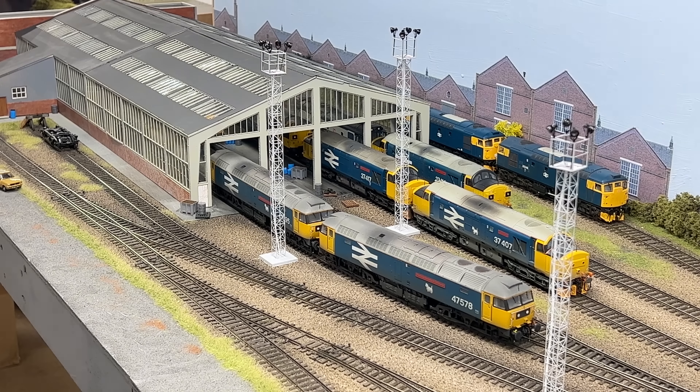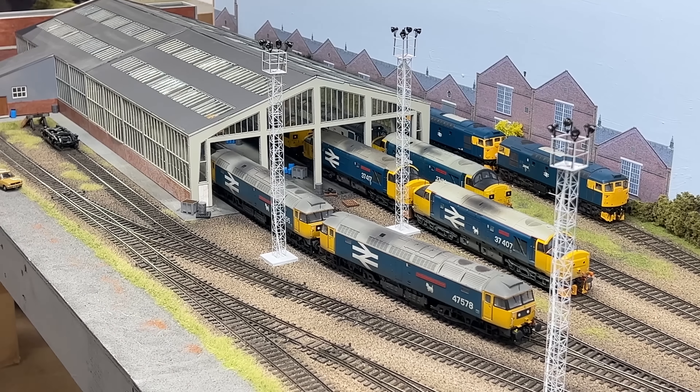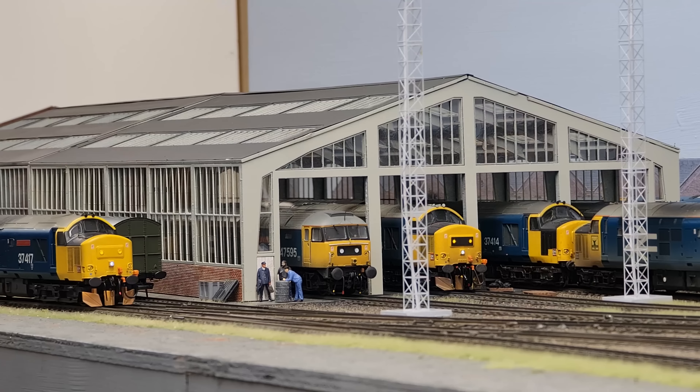Hello and welcome once again to the latest Hornby Magazine multi-part layout build series. Today we bring you a brand new diesel depot layout which is based on Stratford diesel depot, although we're calling it Knapford because it's not Stratford. Mark, tell us a bit more about the depot.